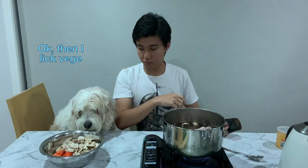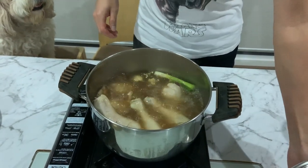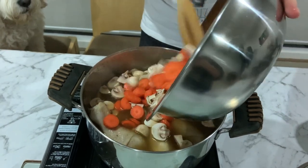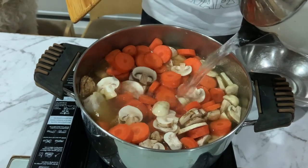Start the fire. Bring it up to a boil before adding the rest of the other ingredients. Once the chicken has started to boil, add the mushrooms and the carrots in together. Top up with enough water to cover the rest of the ingredients.